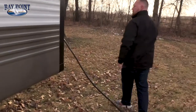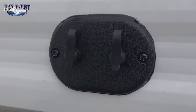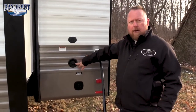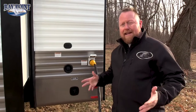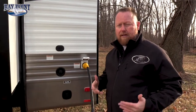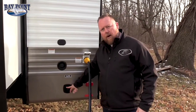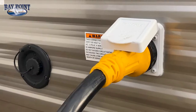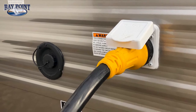Moving around to the back side of the unit, we have all your cable hookups — satellite and cable prepped. This is your potable water connection. We have a 49 gallon fresh tank, 96 gallon gray, and 49 gallons of black. Otherwise you just have your city water connection here. All Bay Point products come standard with 50 amp service, giving you plenty of power to run both air conditioners, microwave, washers, and dryers.